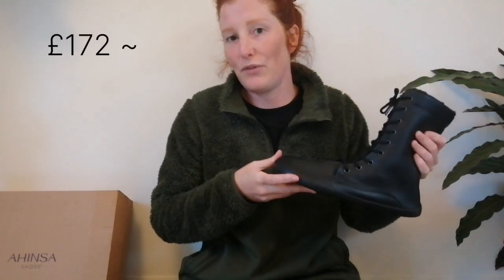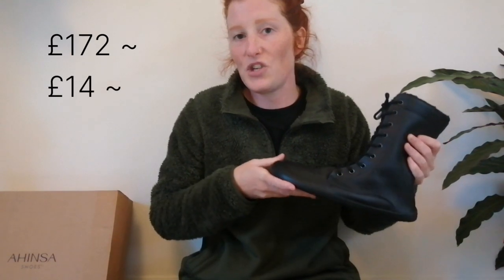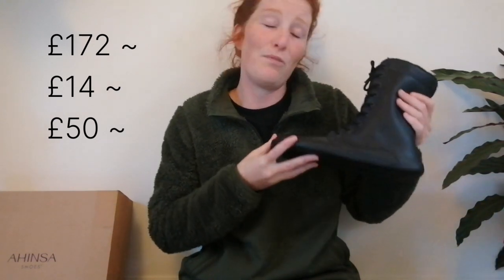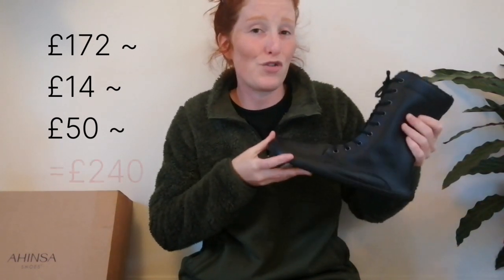I feel very lucky to finally own a pair and I absolutely love them. The cost of these boots was £172. On top of that, there was approximately £14 postage, and on top of that, there was around about £50 for import duties as well. So all in all, these boots did cost about £240.